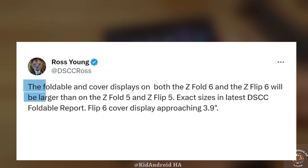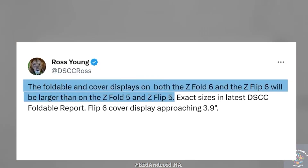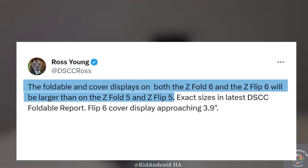Starting with the Z Fold 6, industry discussions based on revelations from Ross Young hint at an increase in both the inner and outer screen sizes.